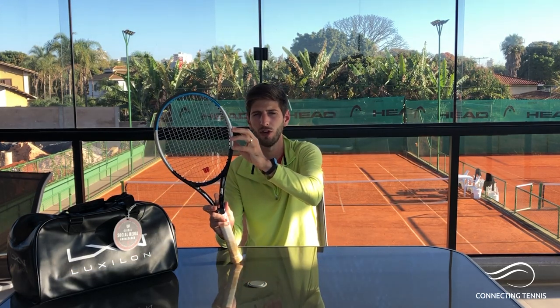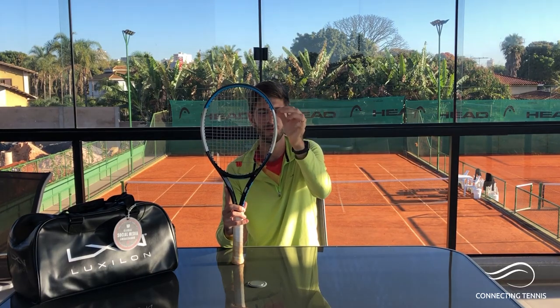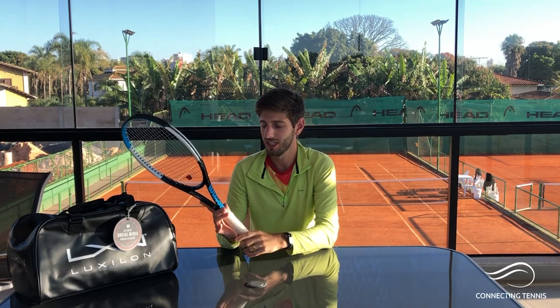What I really want to talk about is the actual power. Wilson did a whole marketing campaign around the power of this racket with many ambassadors and players. I have to say the new technology they included in the frame makes it really different from previous versions. I also used the previous Ultra 97 and 100 — they didn't have as much power. I tested it with different strings: Luxilon 4G, Luxilon Adrenaline, Luxilon Element.